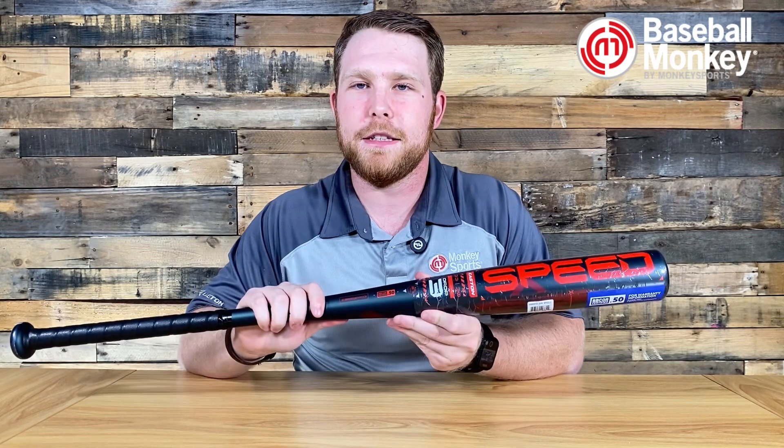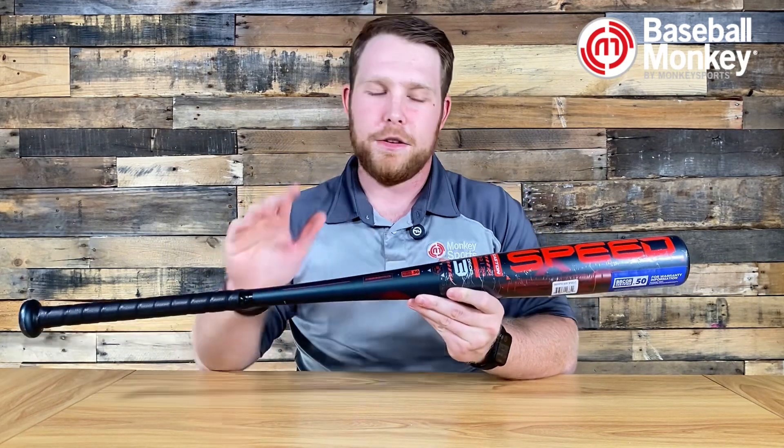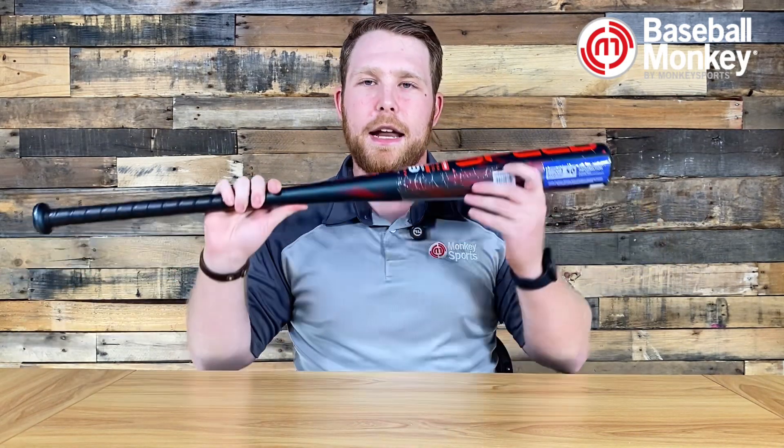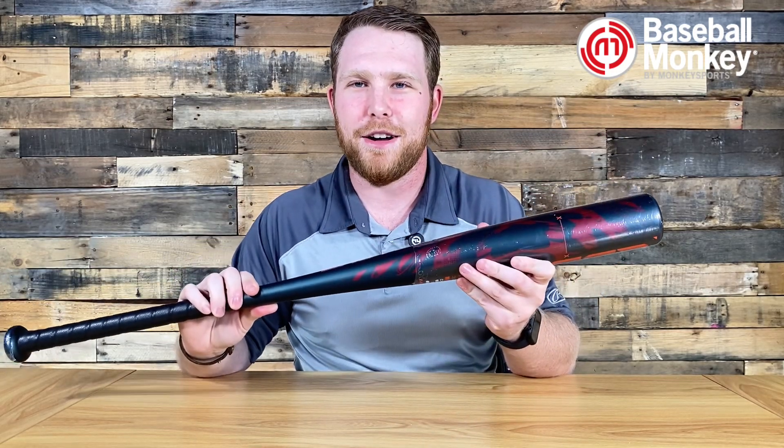The biggest thing to know about the Easton Speed is that it comes in at under $100, so plenty of value for money — there's nothing else that really can come close. If you want to check out the Easton Speed, you can do so at a Monkey Sports store or online at BaseballMonkey.com.